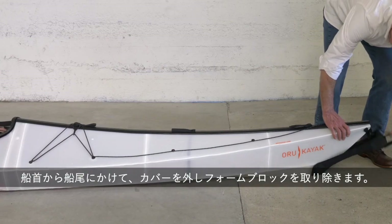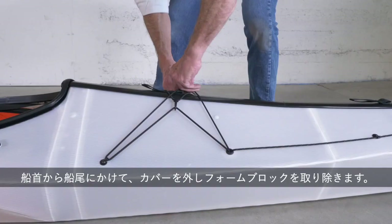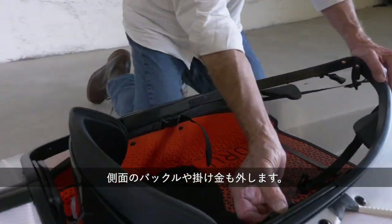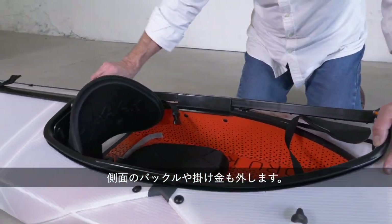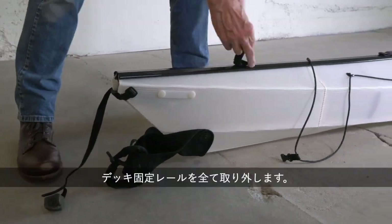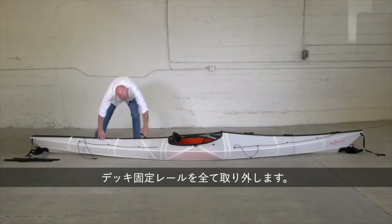Moving from bow to stern, unclip the fairings and remove the foam plug. Unbuckle the tension strap. Unbuckle and loosen every side release buckle and clip, but don't loosen the end straps yet. Unlatch the coaming latches and remove the zippers.